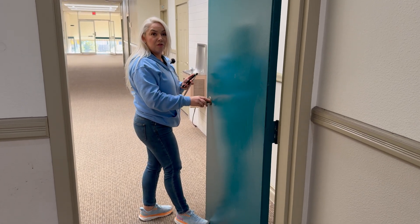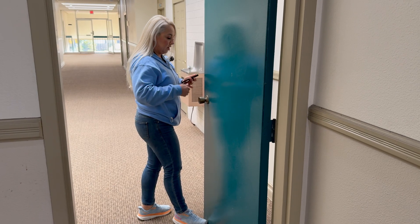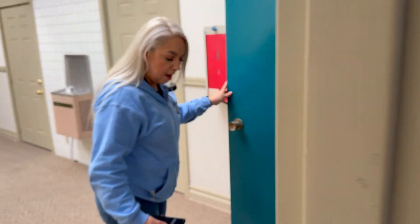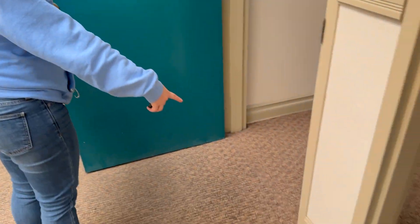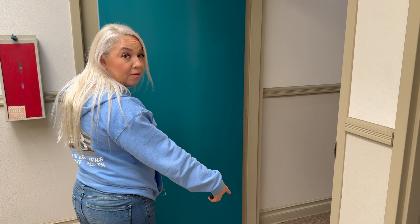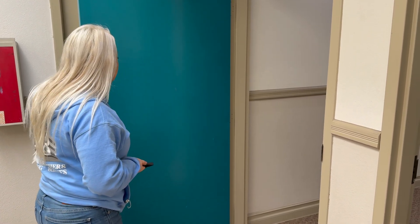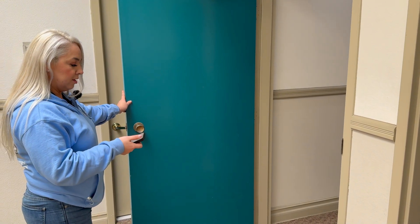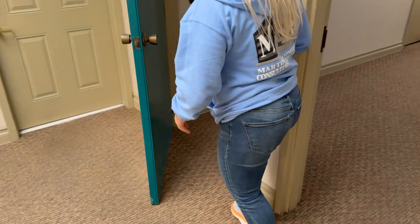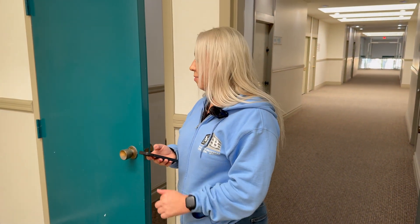The next thing we're going to do is measure the closing speed, so I'm going to make sure I have my stopwatch ready to go. I'm going to have the door open 90 degrees and then put my foot at the door, because per California Building Code it requires you to stop the timer at 12 degrees. I'm going to push start when I let go of the door, then put my foot in the door and push stop as soon as the door hits my foot.